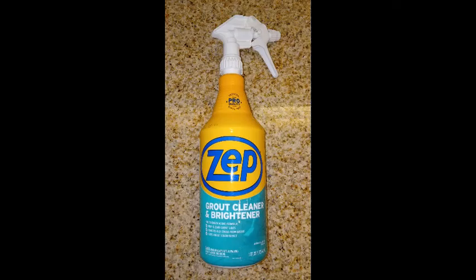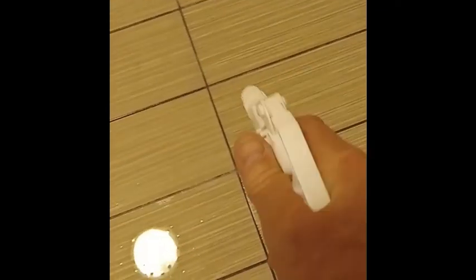First we are going to use tile and grout cleaner to remove any surface build up and to assist in loosening the dirt that is built up in the porous tile grout. Spray a generous amount of undiluted tile and grout cleaner all over your tile floor.